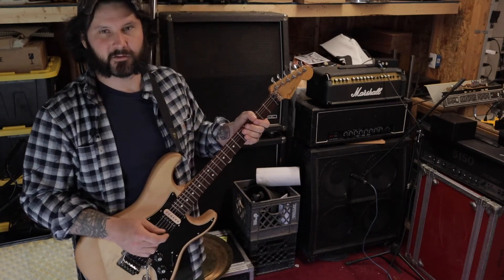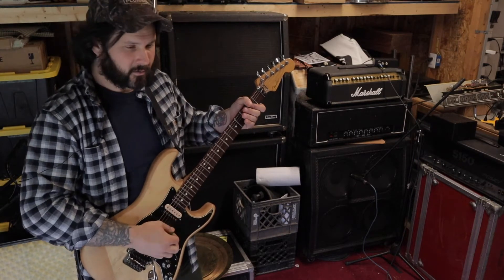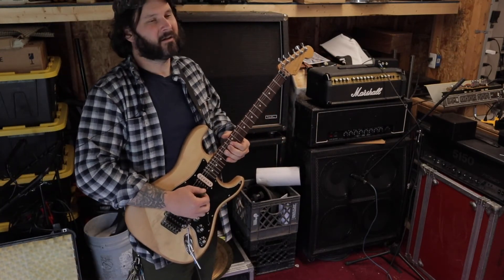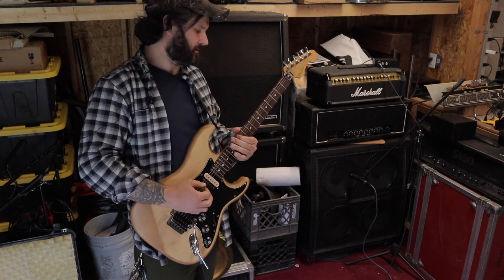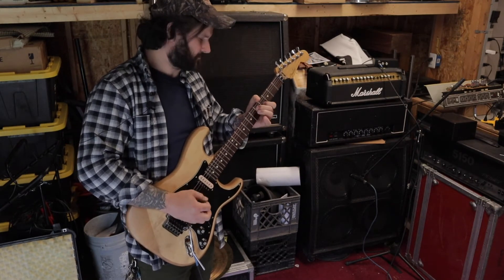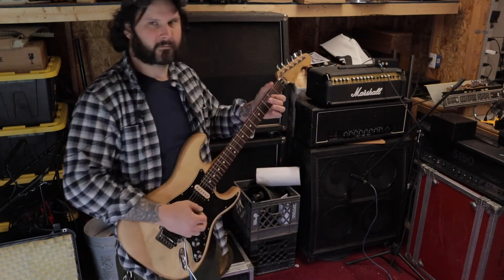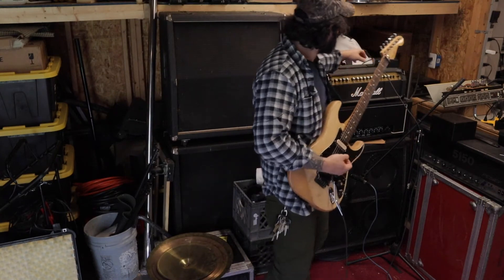So that is with the volume — the gain knob — pretty low. And mind you, it's driving a full 4x12. Let's crank it up a little bit.